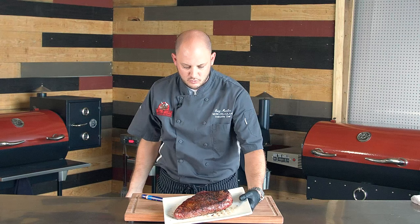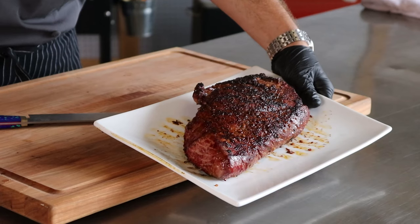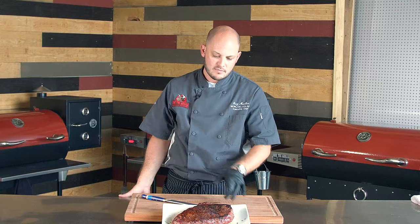Alright, our London broil seared for about three minutes a side — we flipped it halfway. It's got a beautiful crust and char. That balsamic vinegar really caramelized nicely. We're gonna let this rest for about five or six minutes. Since we did that hard sear with the sear kit, we want to let it rest before we carve it so those juices don't run out. It looks beautiful.